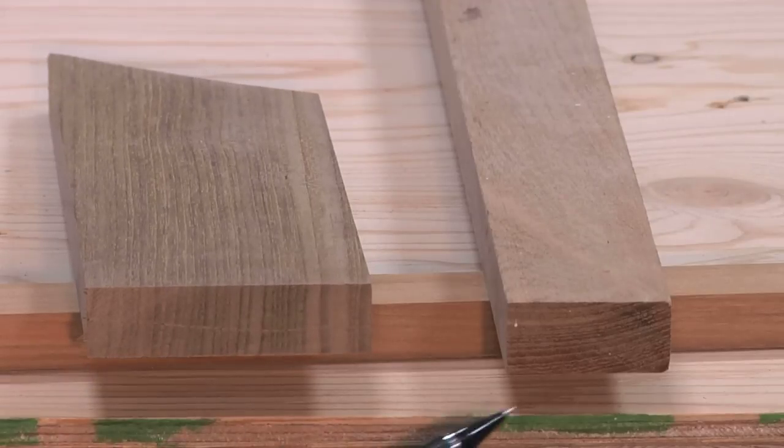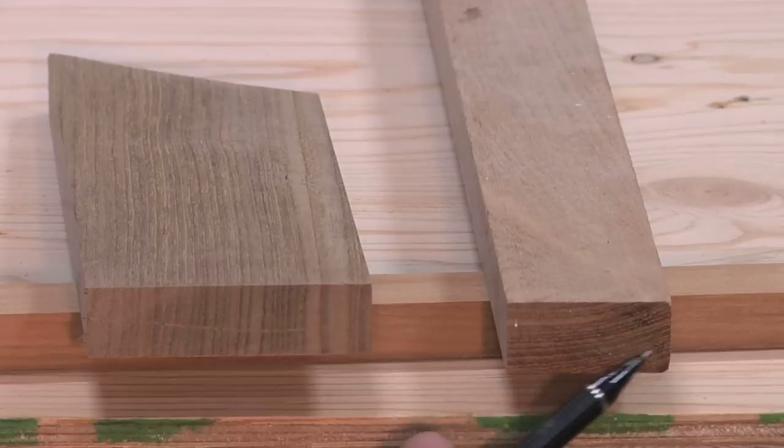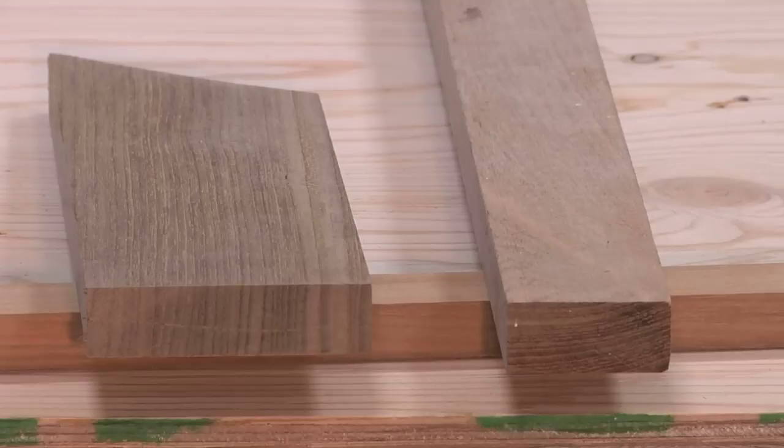On the other end of the spectrum, a piece where the grains are running more horizontally is going to have a much higher tendency to twist, cup, and bow — and for this type of application, that's really not a desirable feature.